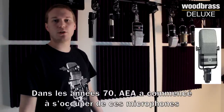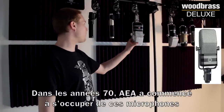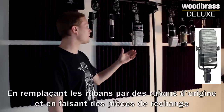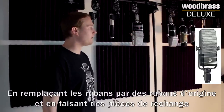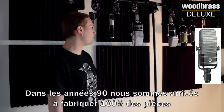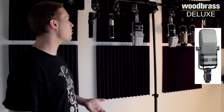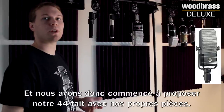In the 70s, AEA started doing service work on these microphones, doing re-ribboning with original ribbon stock, and we started making replacement parts. In the 90s, we had 100% completion of the parts and started actually putting together our own 44s with the replacement parts.